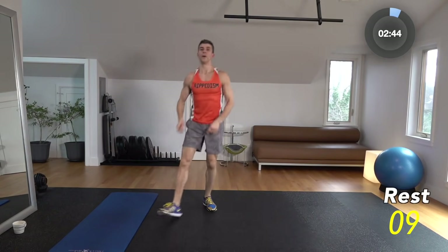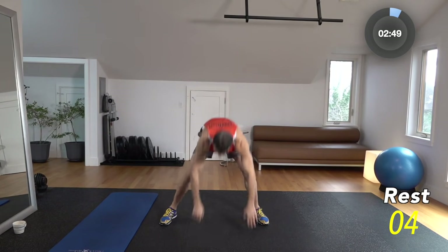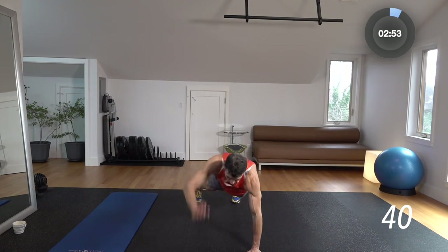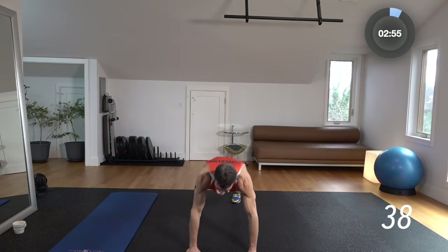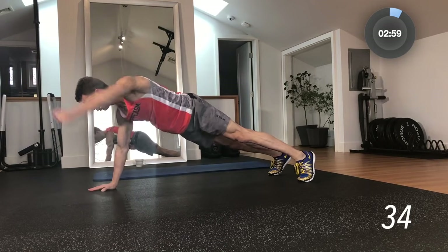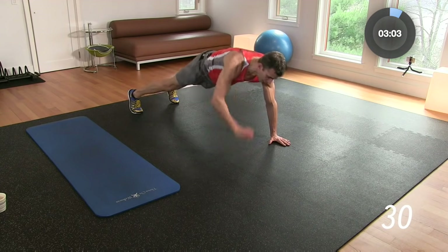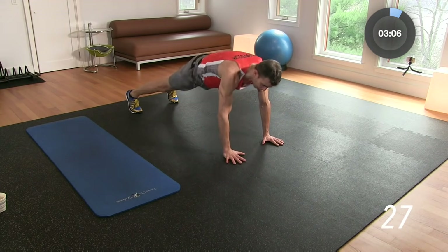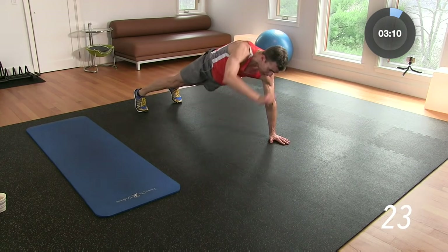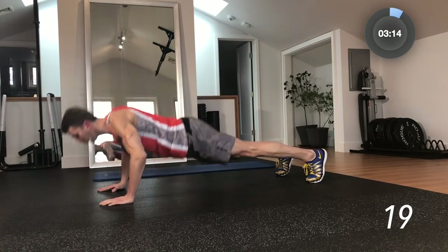10-second break. Next up: four plank punches to a push-up. So we're going to be in plank, punching, then into a push-up. Let's get in the plank. Ready? 3, 2, 1 — go 1, 2, 3, 4 — hit that push-up, come on up. 1, 2, 3, 4 — hit that push-up. Keep going. Nice flat back here. Tighten the glutes, tighten the quads, hamstrings. Keep that nice flat back.